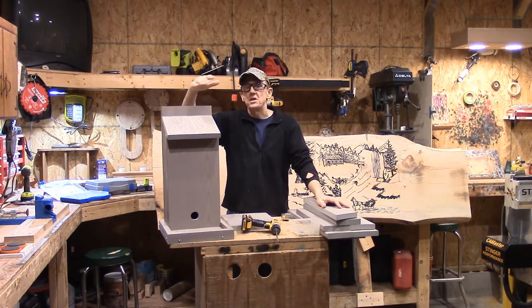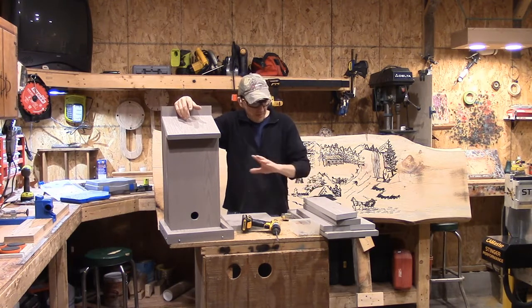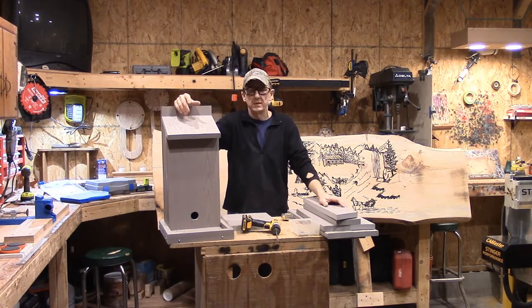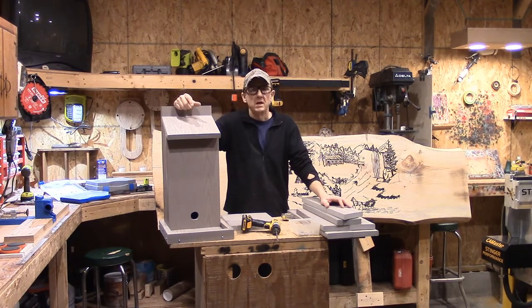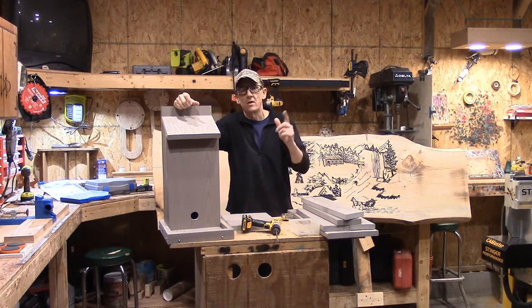These are super simple, easy to build — nothing major. I just thought I'd give you a quick look at how I did it using composite. Stay tuned, I'll give you the last segment of this and we'll be right back.